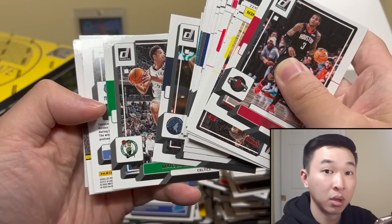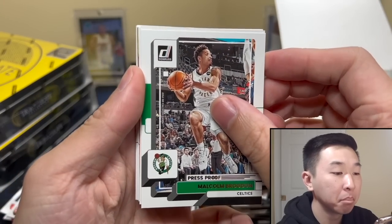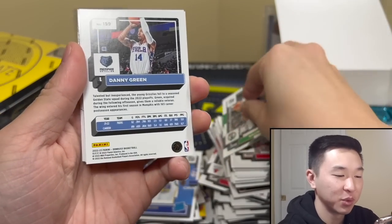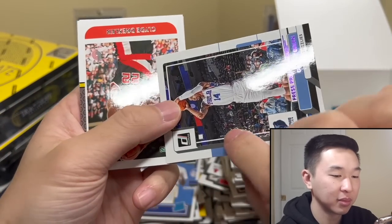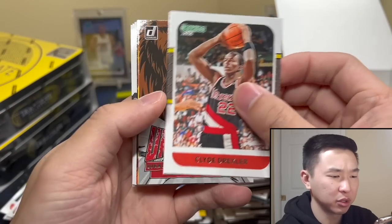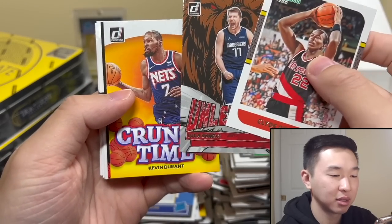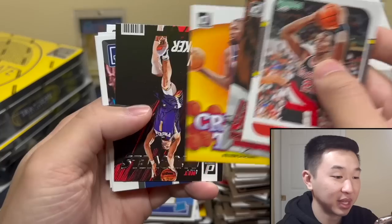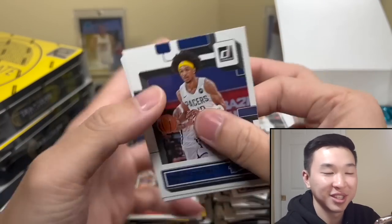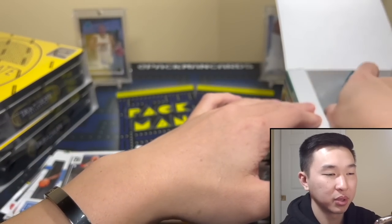A numbered card — to /199. Luka Unleashed — they should have each team's mascot if they have one, like a net or something. And here's the rest of the stuff. I think they all look like Grizzlies cards, they just do. That's that pack.